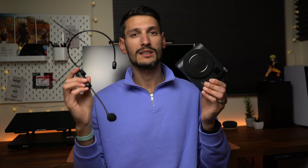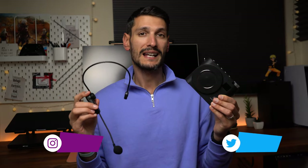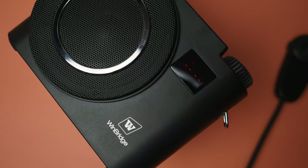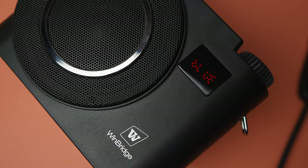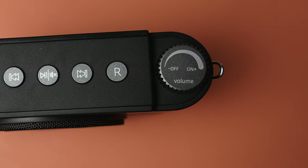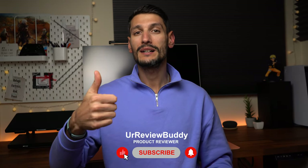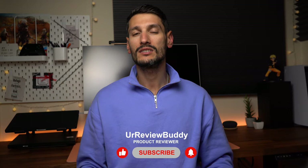At first when WinBridge contacted me to review this unit, I thought it would be just a normal voice amplifier, but I was pleasantly surprised by how many features this product has. It can be used as a voice amplifier, to record something, and also as a portable speaker compatible with nearly any device. The price sits at around $100 — check the links in the description for the live price. Thank you all for watching, hope you enjoyed it and found it useful. Please hit the like button, subscribe, and hit the bell icon to be notified of other product reviews. See you in the next one.